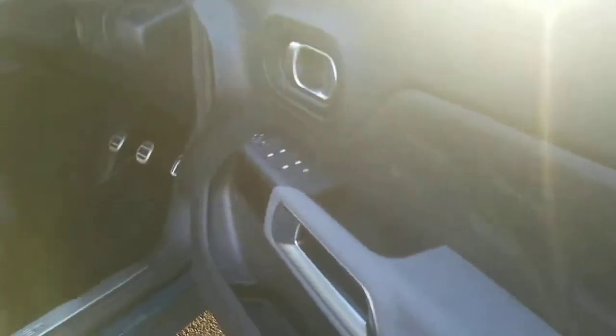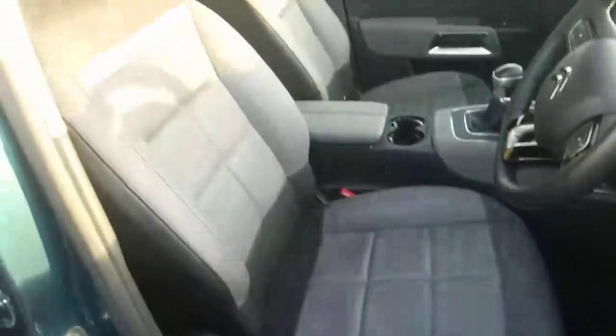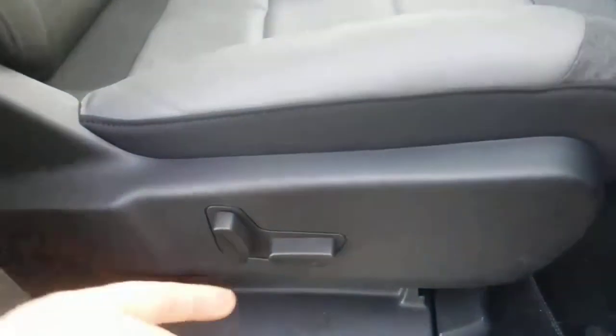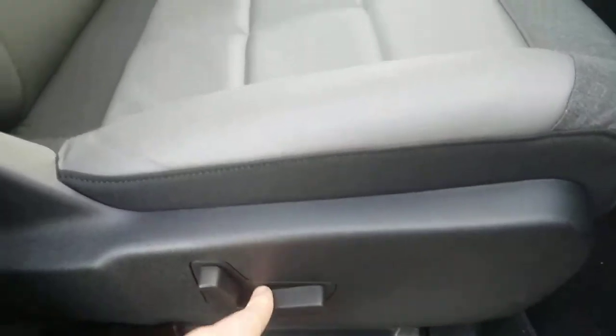Lots of thought and design has gone into this vehicle, and you can tell just by the quality of it. Inside with the trim you've got this nice leather trim. You've got fully electric windows and electric wing mirrors. Again those lovely half leather seats. These seats are electric, so you can move them forward and back, up and down, and adjust them as you wish.